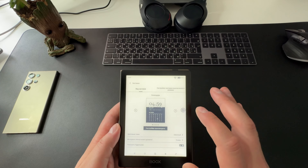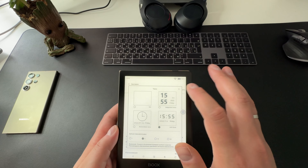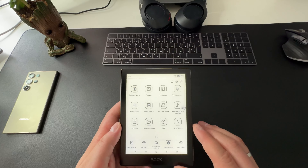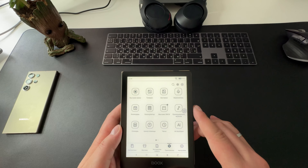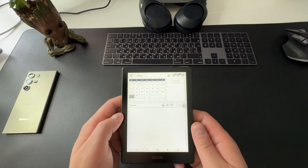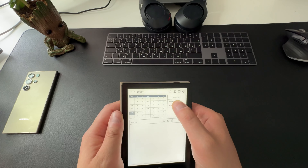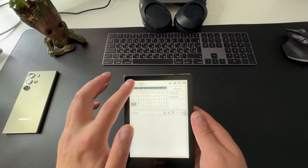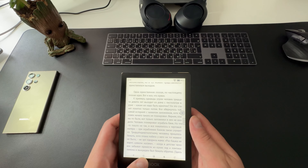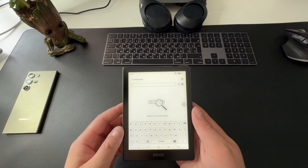Onyx Boox Go 6 работает на базе восьмиядерного процессора с частотой 2 ГГц в сочетании с 2 гигабайтами оперативной памяти. Это обеспечивает высокую скорость работы: страницы перелистываются мгновенно, приложения открываются быстро. Ридер работает на Android 11, что позволяет устанавливать сторонние приложения. Управление полностью сенсорное — выделение, копирование, перевод выполняются через экран. Можно настраивать зоны нажатия: например, листание страниц одним касанием в определённой области.